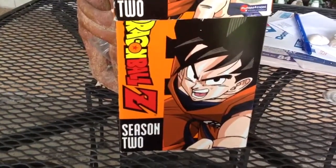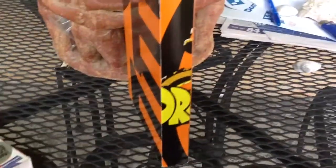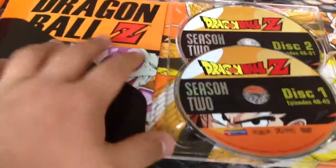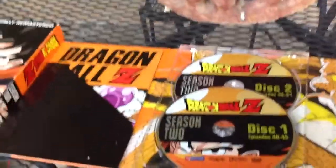Season 3 was way better. Here's the other half of the D and the R on the packaging. The whole thing is the same in the back and the same as the front. There's a slipcover, and the rest of Goku's body. This one does come with a booklet. Like I said, all six discs.